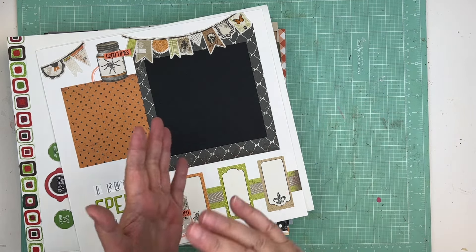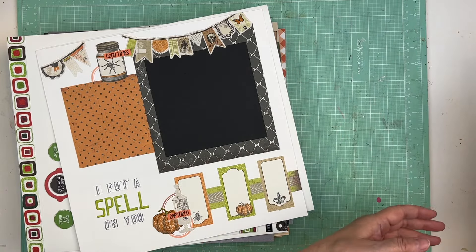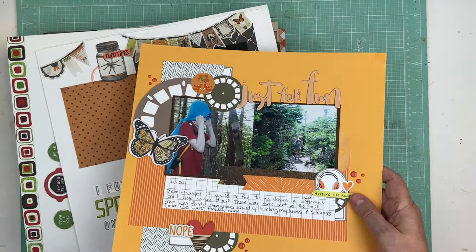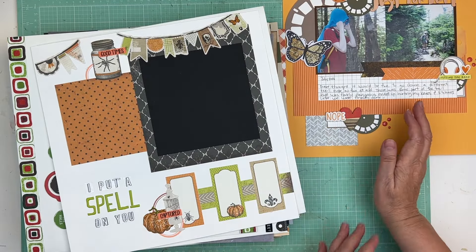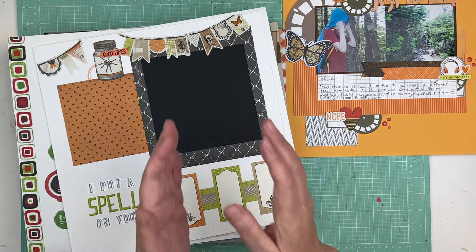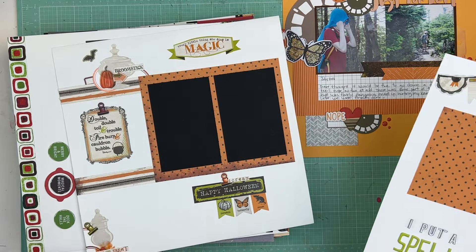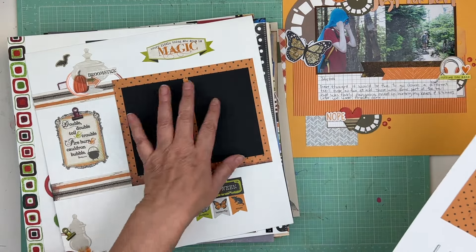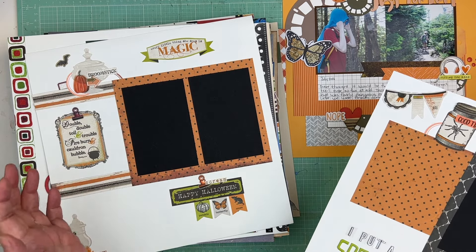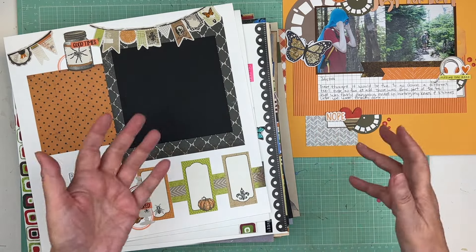I'll be dividing them into three piles. One: all finished — for example, this one is done, it's got the date, it's got the journaling, it just needs to be put in an album. Two: pages that just need journaling. Three: pages that need both journaling and pictures — and for those I might do a live with my patrons to put pictures into some layouts together.